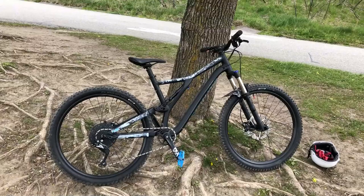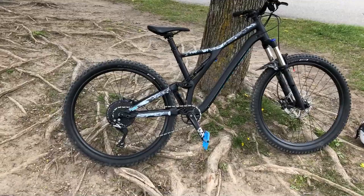Hey guys, thought it would be a good time to do a little bike check. I'm riding a 2019 Stumpjumper ST Aluminum version.